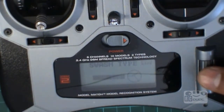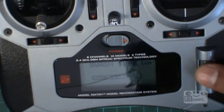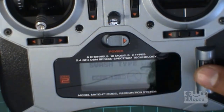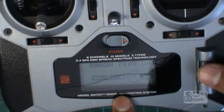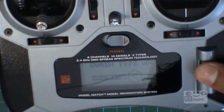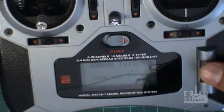You go there and you can select what you like. There are only two options — yeah, just two options. So you can see the sequence — choose your CCPM 120. See, this is a three-servo type. Since we're looking for 3D, you click this one and select it, then get out of that menu.